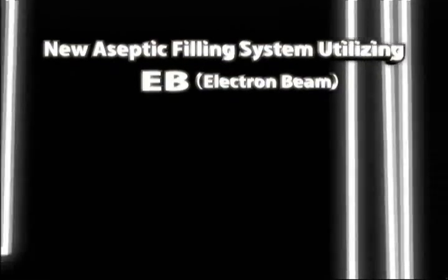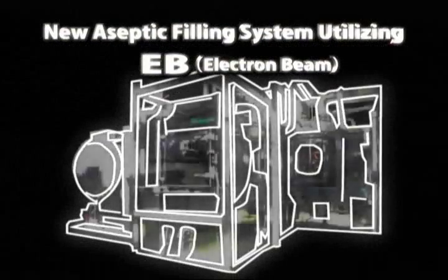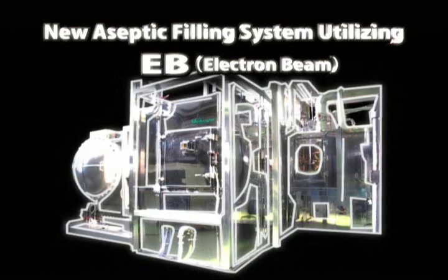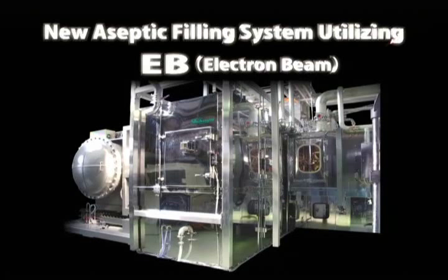To move towards sustainability, Shibuya has developed the world's first EB aseptic filling system for PET bottles. Using an electron beam as a sterilization tool, the EB aseptic filling system enables Shibuya to make efficient use of water, energy, and space.